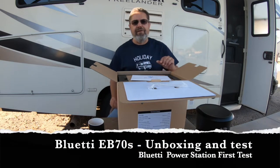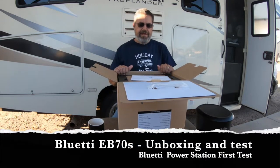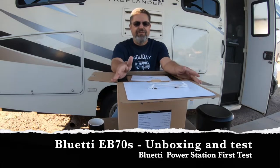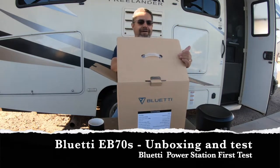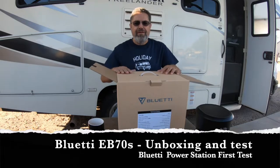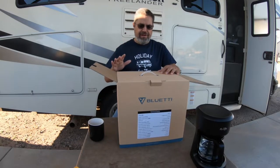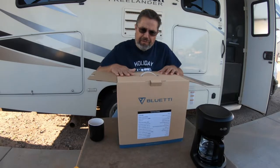Hey everybody, good morning, it's Dave here at Holiday for Two. I hope you're all having a great day and a great week. I bet you can't guess what I'm doing today. I've been waiting for this for a couple days - it's been shipped in, just got in last night, and I've been itching to get the box open. I thought I'd wait and open it up in the morning and let everybody else see.